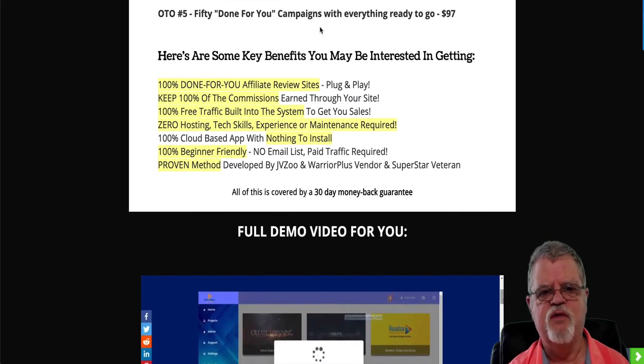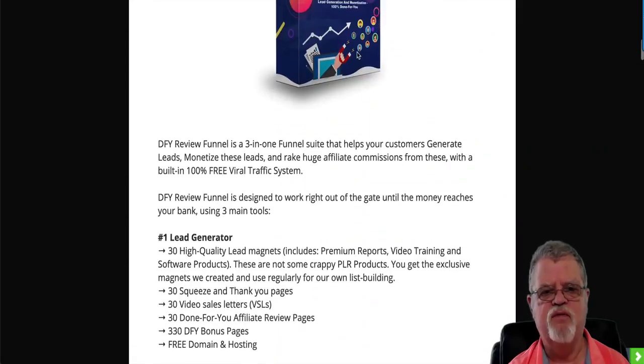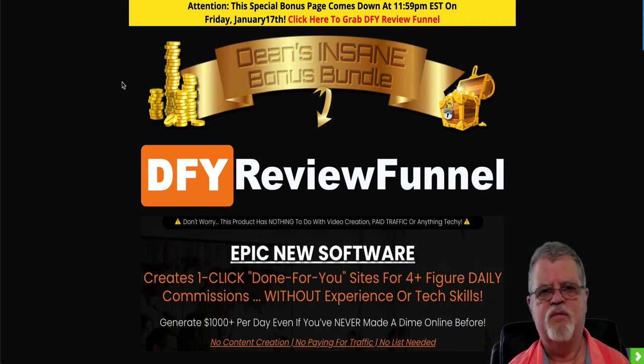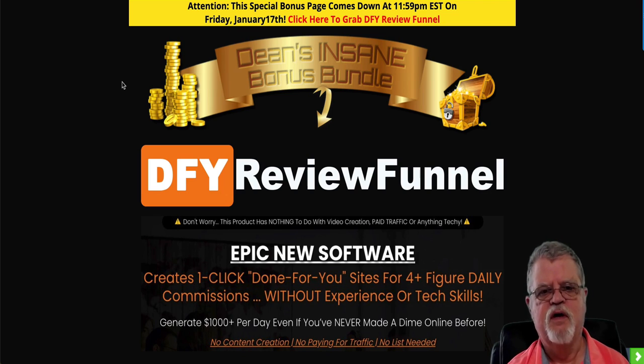OTO number five is going to be 50 done-for-you campaigns with everything ready to go for $97. So that's basically, in a nutshell, my review of Done For You Review Funnels. I appreciate you stopping by — if you're on my YouTube channel, I would appreciate you clicking the subscribe button, leaving me a like and a comment, because it does help the channel a lot. If you've got any questions or comments, leave them in the comments section. Thank you very much for your time — until next time.